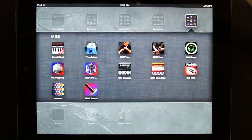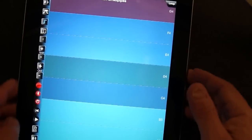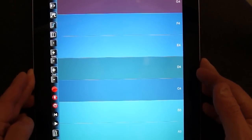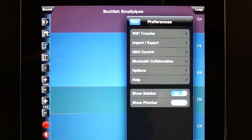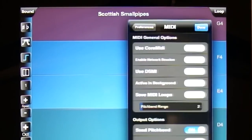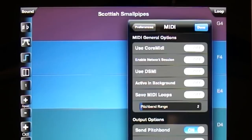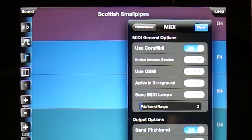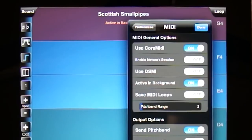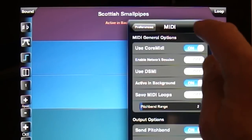Next, let's look at Thumb Jam. You'll want to open the Preferences and the MIDI control, and there are two changes you need to make. On the top where it says MIDI General Options, turn on Use Core MIDI and Active in Background. That will allow my controller to talk to Thumb Jam. Then you can close that.